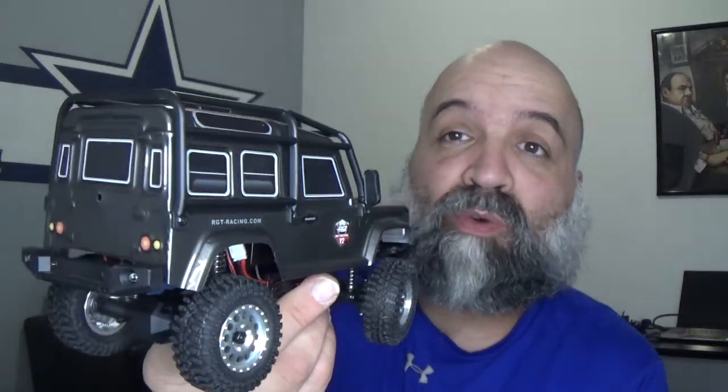As everybody knows, the RGT 1/24 scale V2 comes with this Land Rover body. Don't get me wrong, I love the Land Rover body — it looks awesome with the roll cage and everything on it, it looks absolutely stunning. But it is a lexan body. I like lexan bodies because if you protect the inside with shoe goo and tape you get some protection, otherwise it's going to end up cracking.